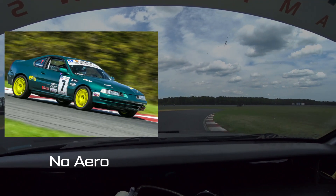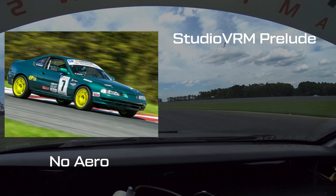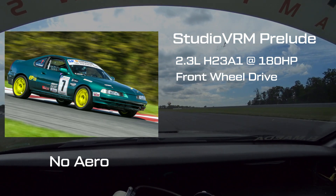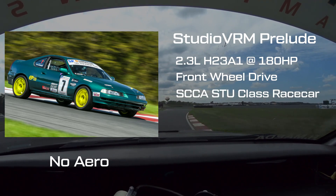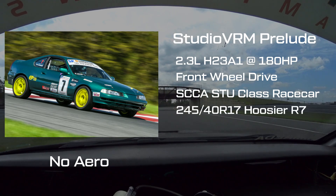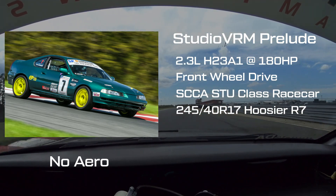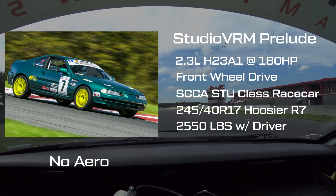The car on your left is the Studio VRM Racing Team's Honda Prelude SI. Its 2.3L H23 power unit produces 180hp to the front wheels. It has race-tuned suspension, competition brakes, and an SCCA roll cage. For grip, it wears meaty 245-40 R17 Hoosier R7 DOT slicks, and weighs around 2,550 pounds with driver.